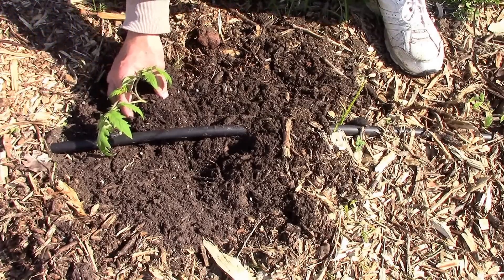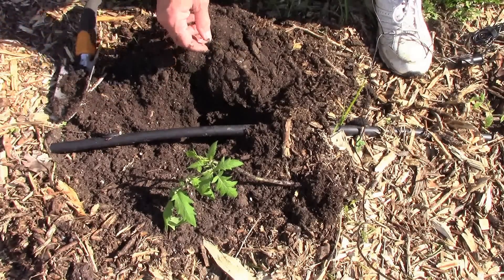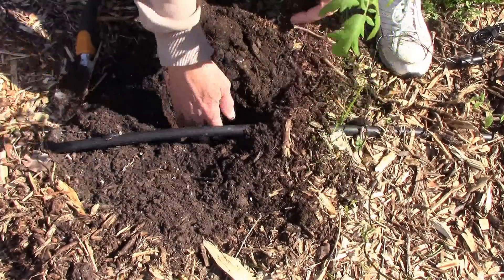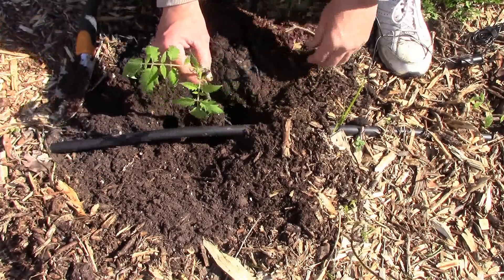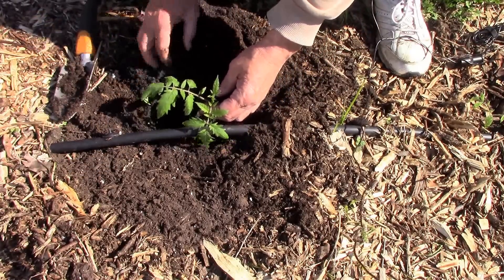Now I'll show you the second way to do this. This is normally the way I like to plant my tomato plants anyway, but it's another way you can deal with leggy tomato plants. Just dig a deep hole — this one's probably six or eight inches deep — and you just drop it down in the hole and fill around it.